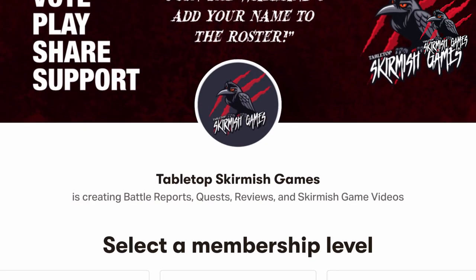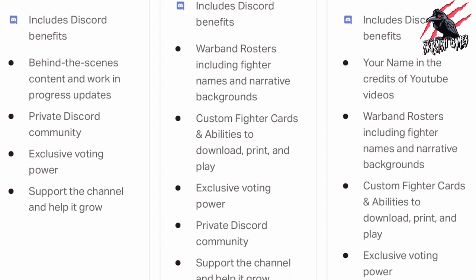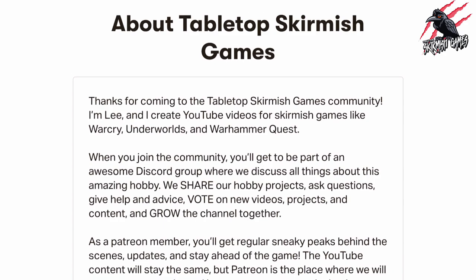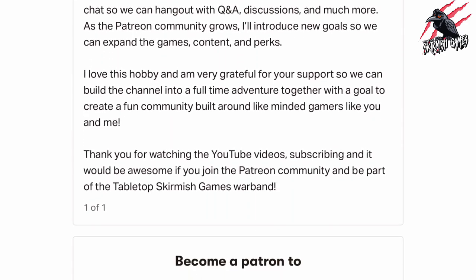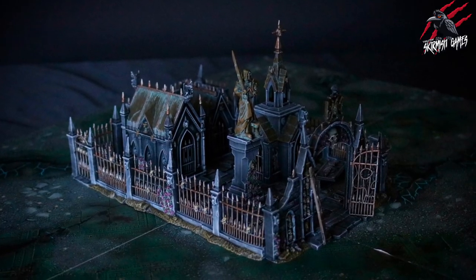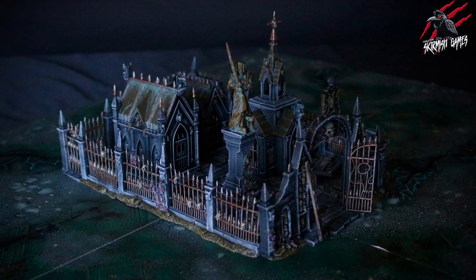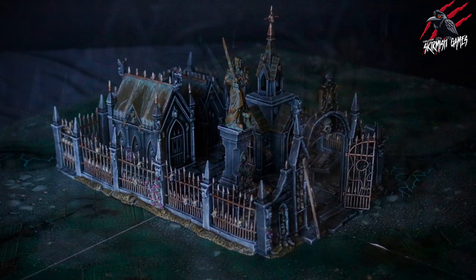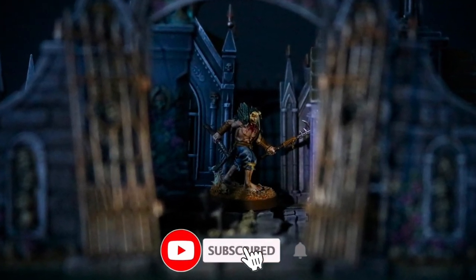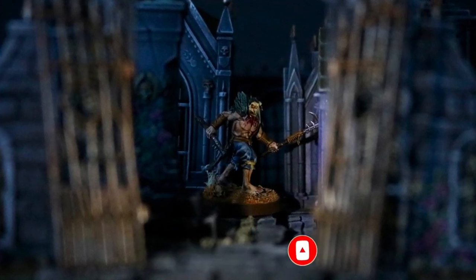If you like this content and want to support the channel, check out my Patreon page. Thanks to everyone who's joined so far — we hang out on Discord, talk about the hobby, share ideas, and help each other out. I hope you enjoyed the video and it gave you a good idea of how quick and easy it is to paint terrain. I'd love to hear what you think in the comments. Please like and subscribe, and don't forget to hit that notification bell!